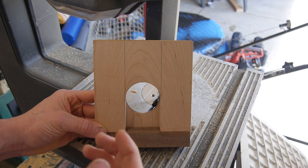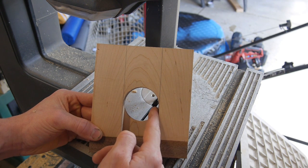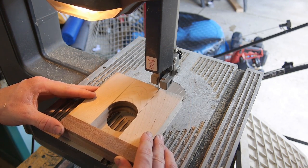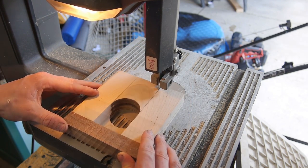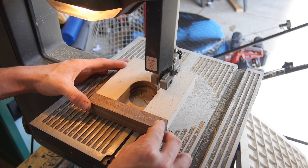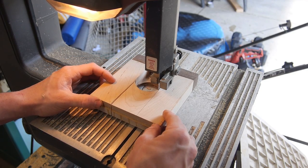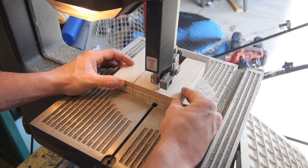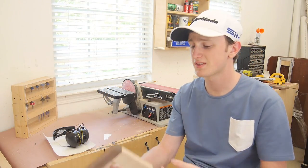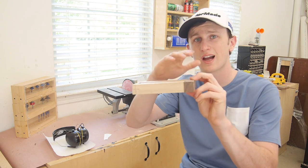After letting the glue dry for a few hours, I'm going to remove the center section. I just traced a line going from the edge of the circle all the way out. So now I have the center section of my putter cut out, and what I want to do next is start working on the side profile.